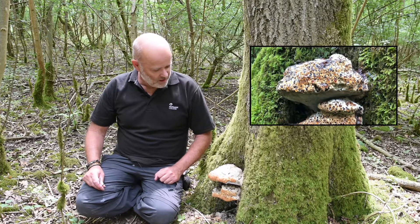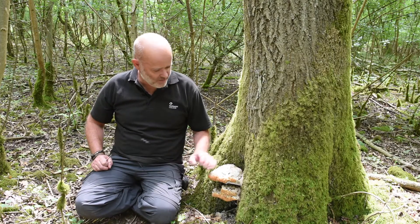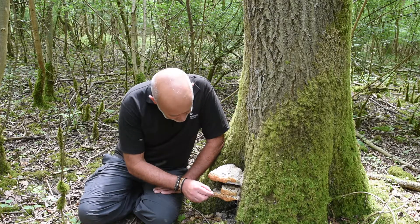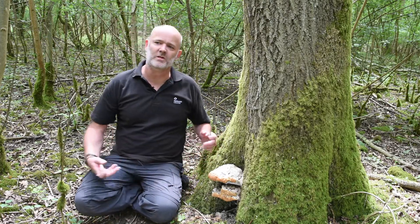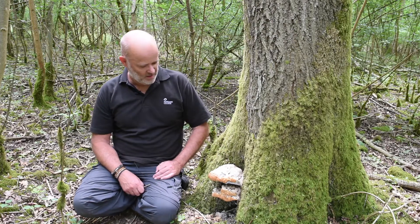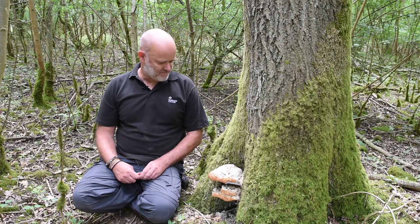It looks a bit like some expanded foam that's been sprayed in between the buttress roots of the tree. Not many other fruiting bodies look like this, and this one's distinctive because you can see it oozes out some lovely drops of moisture all over the fruiting body — it's just like water. What that's doing is pulling moisture from inside the tree out into the fruiting body in order to decay further inside the middle of the tree. Pseudoinonotus dryadeus is a white rot.